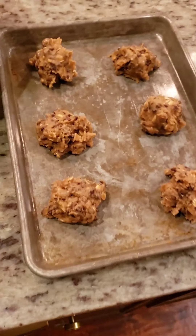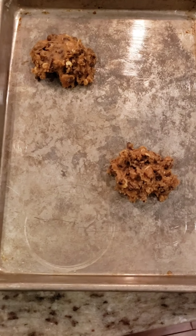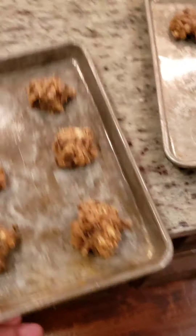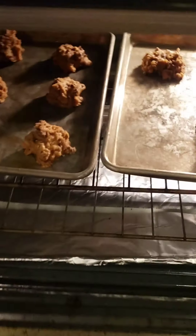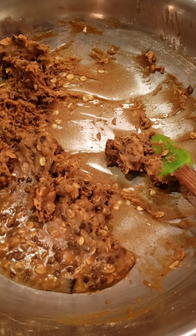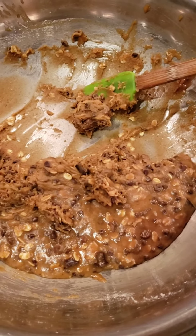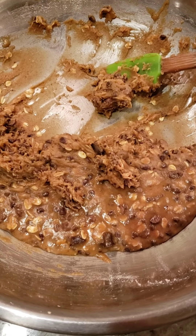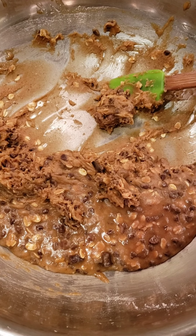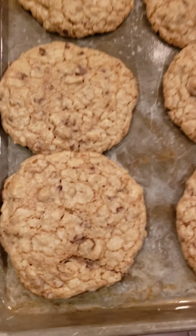I didn't go with 12 — just didn't want to develop diabetes tonight. Hold off one more night, it'll be good. Pop these in the oven, there they go. You can see that batch does about 18 to 20 cookies — a nice size cookie too.